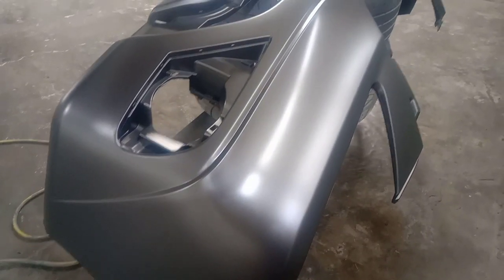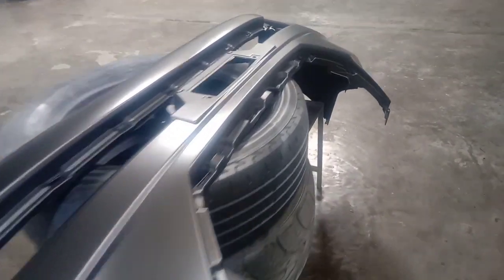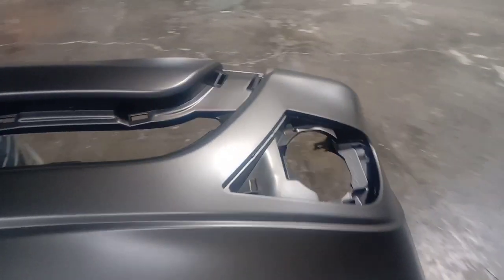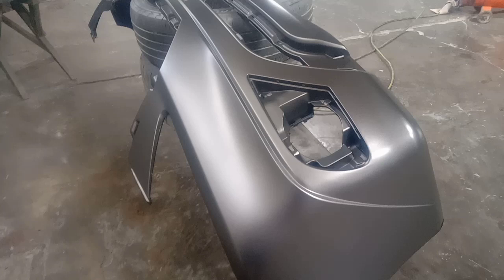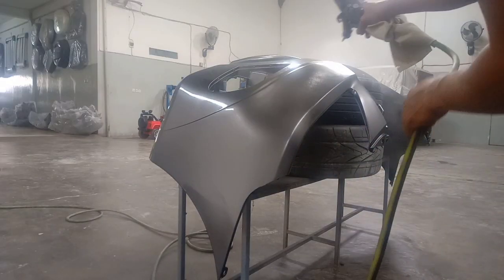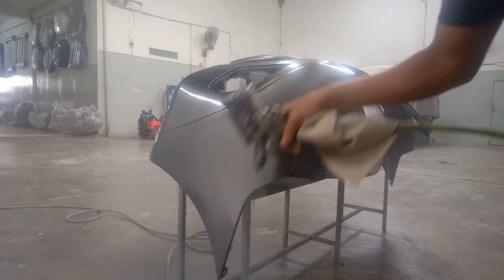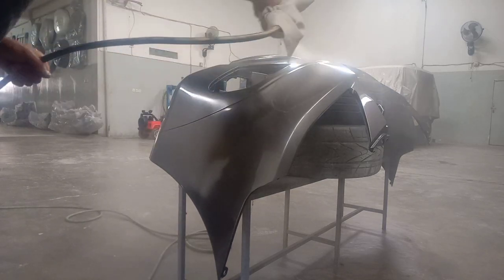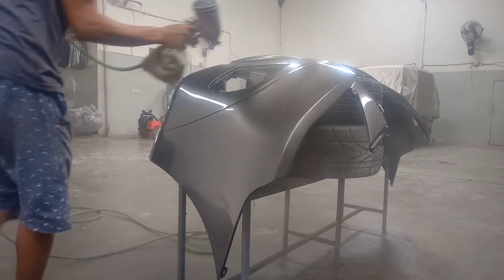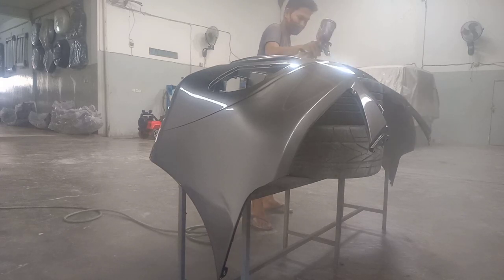Dan hasilnya seperti ini teman-teman. Setelah permukaan bemper atau media, kita semprotkan warna asli atau warna yang kita inginkan. Hasilnya seperti ini teman-teman. Untuk tahap finishing, disini saya menggunakan anti-gores atau clear Wanda ya teman-teman. Kita semprotkan clear atau anti-gores pada seluruh permukaan media atau permukaan bemper hingga merata. Untuk hasil lebih maksimal, kalian boleh semprotkan 3 sampai 5 lapis ya teman-teman. (And the result is like this, friends. After the bumper surface, we spray the actual or desired color. For the finishing stage, I use Wanda anti-scratch clear coat. Spray it evenly over the entire surface. For maximum results, you can apply 3 to 5 layers.)